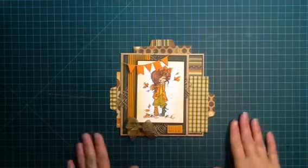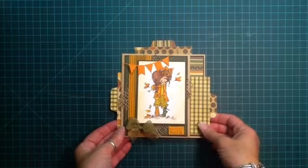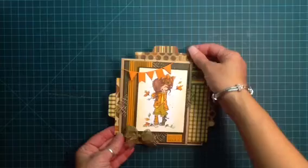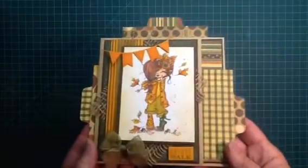I am in a recipe envelope card swap with Kelly. It's a pickled strawberry. I figured that I would go ahead and make my envelope and use it as my design team project. So here she is.